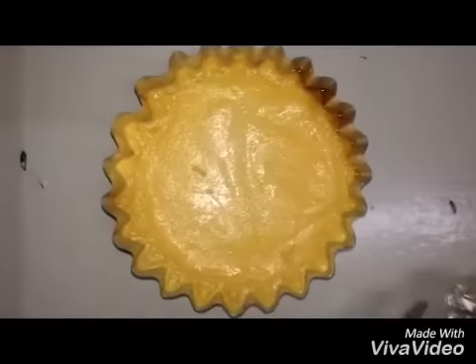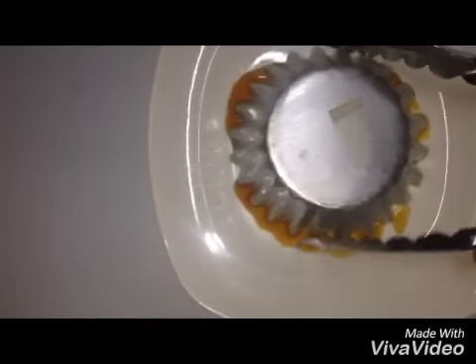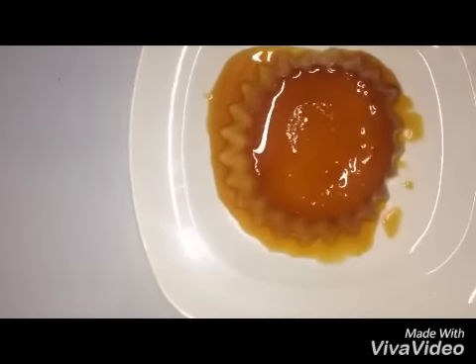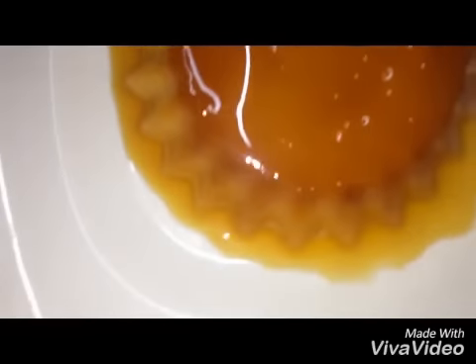After 40 minutes, here is my creme caramel or leche flan. It should look like this — then just transfer it to a plate. I hope you guys enjoyed watching my video. Please subscribe to my channel. Thank you and bye!